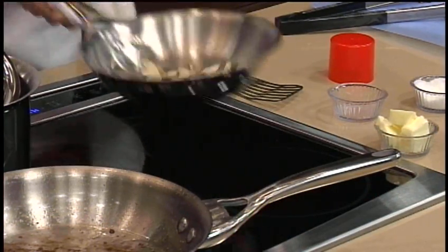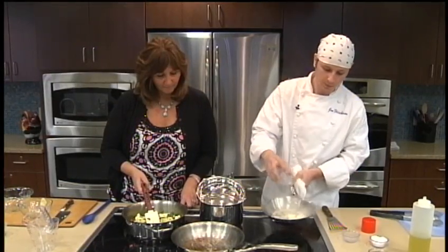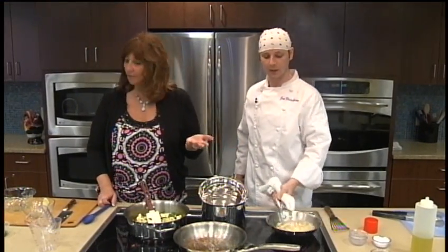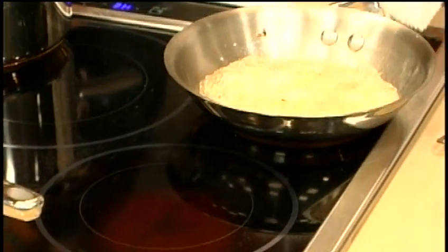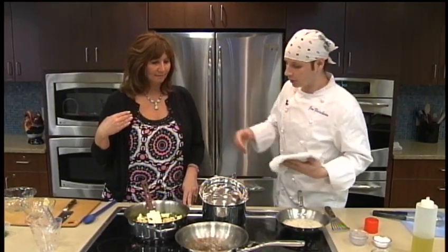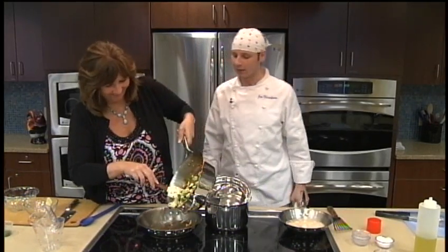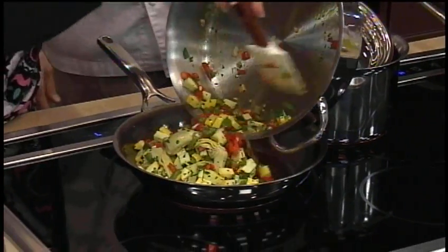You smell these almonds toasting right now? This is for two orders. That smells good — and that's not a whole lot of butter. That's about a tablespoon per serving, a tablespoon and a half. We can de-glaze the pan — dump all that flavor right over there. Usually you de-glaze with a little chicken stock or something, but this works perfectly.